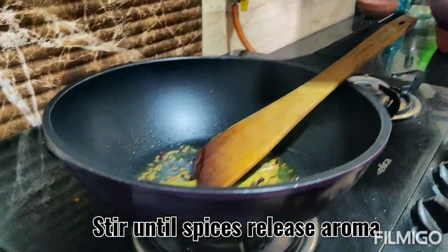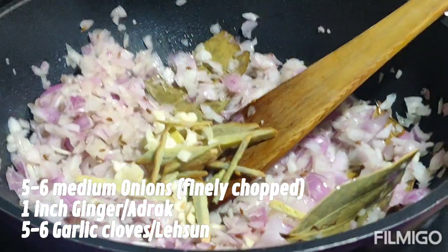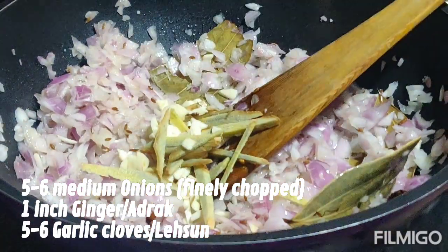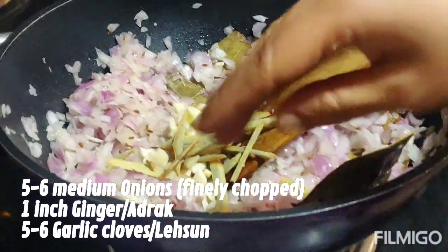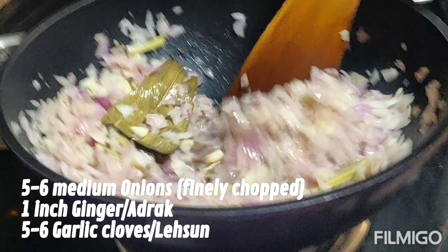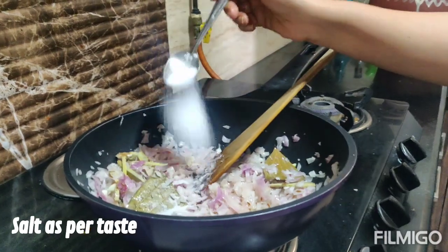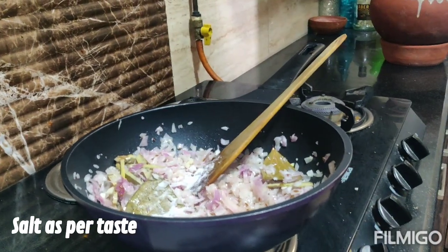When the spices release their aroma, we will add five medium onions, one inch of ginger, and five to six garlic cloves. Sauté this till the onions are golden brown. Add some salt — this will help the onions cook faster. Be mindful that you've already added salt while marinating the chicken.